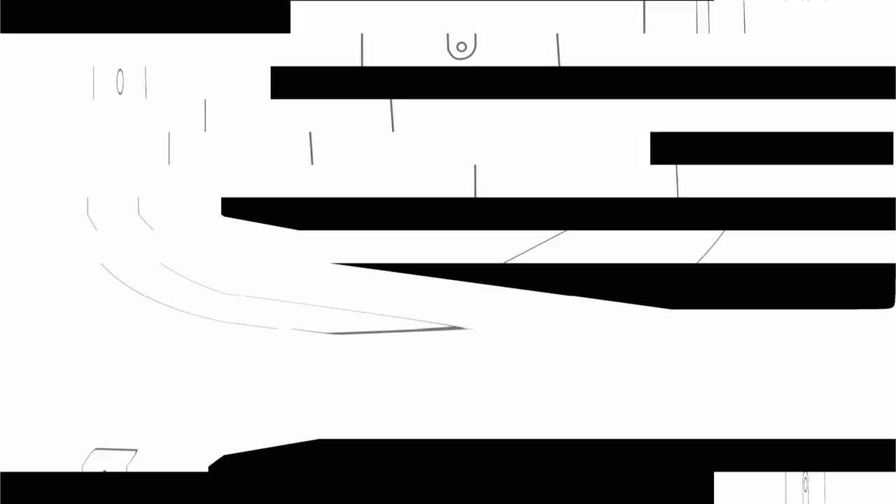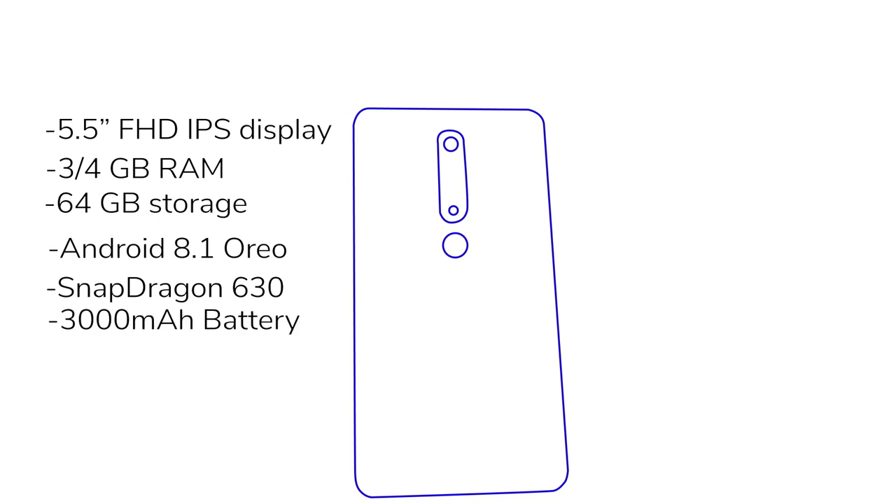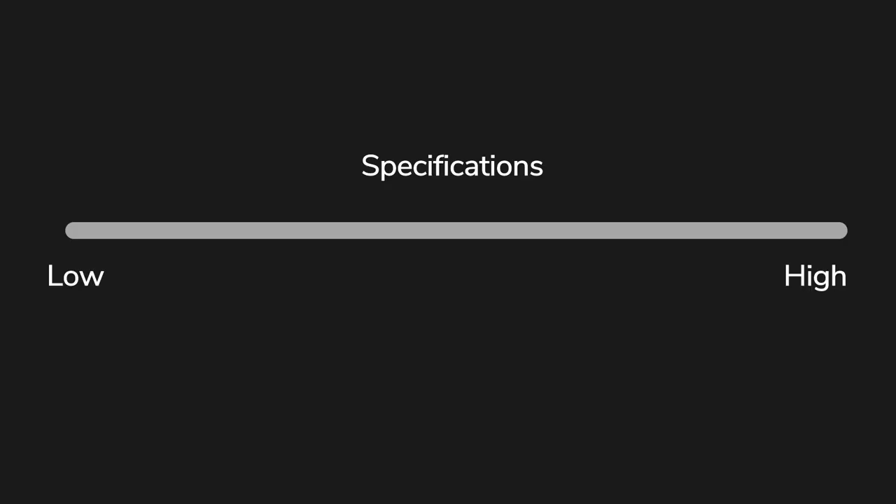It has a 5.5-inch Full HD IPS display, 3 or 4 gigs of RAM options — the model I tested has 4 gigs of RAM, 64 gigs of storage expandable up to 128 gigs, Android 8.0, and it is under the Android One program. Snapdragon 630 processor and a 3000mAh battery, coupled with a 16-megapixel f/2.0 rear camera and an 8-megapixel f/2.0 front camera. The specs are pretty decent on paper — not too high, not too low, but somewhere in between.